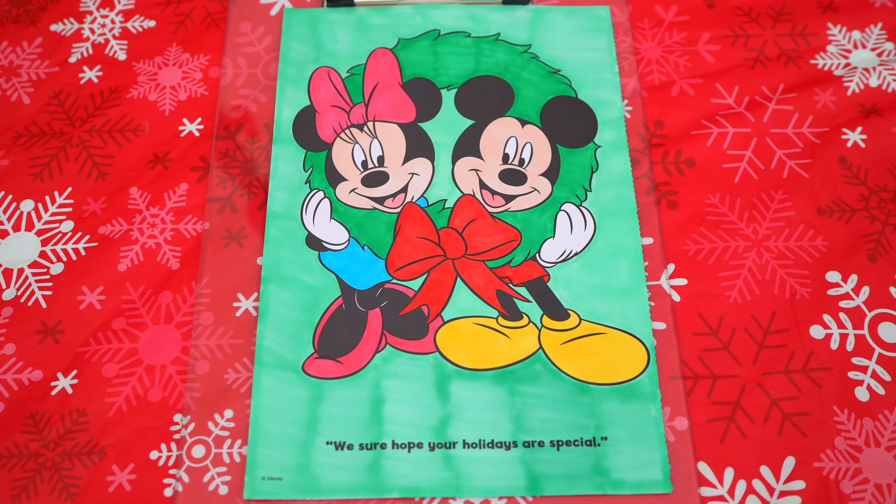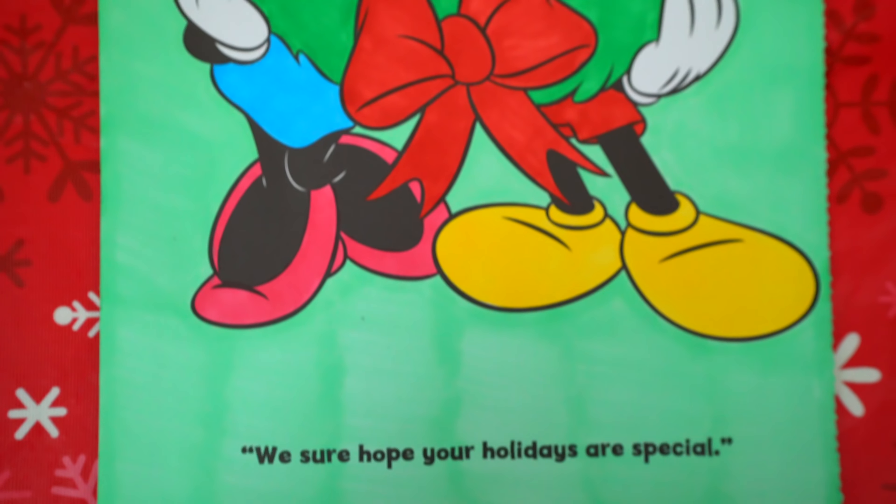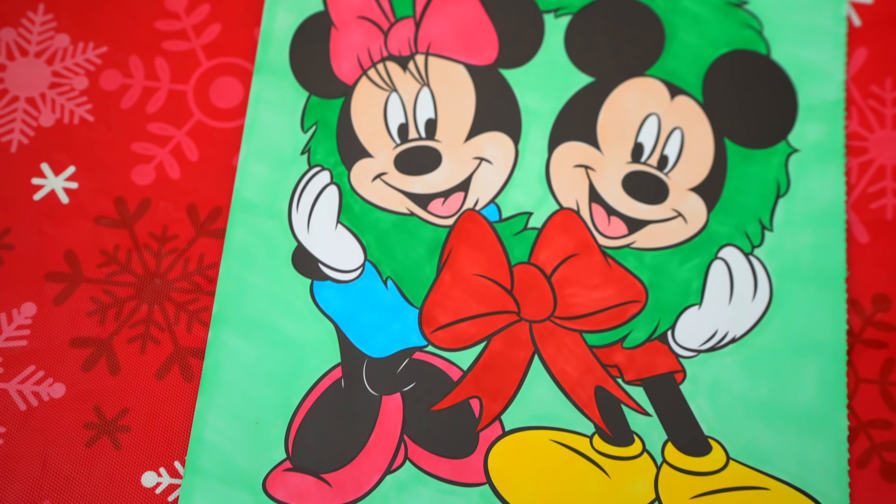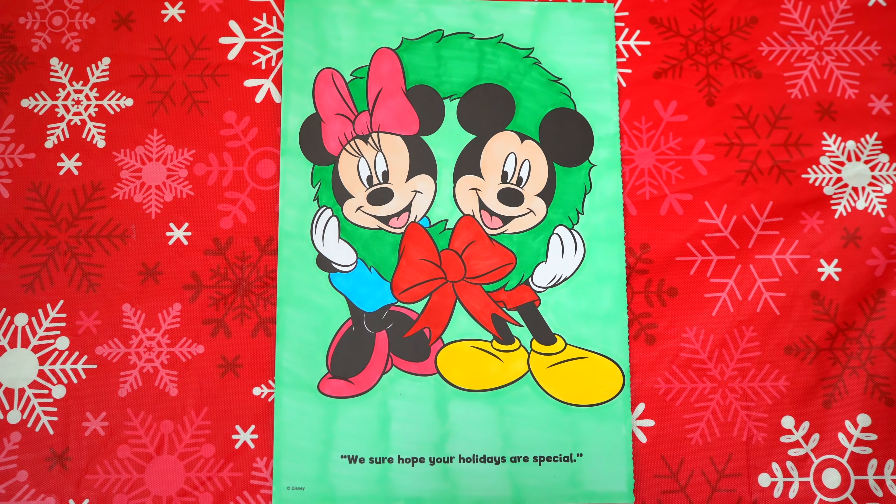Okay, I'm all finished! Wow, this picture turned out so cute! Minnie and Mickey both look so adorable! These two are gonna have a fantastic Christmas!